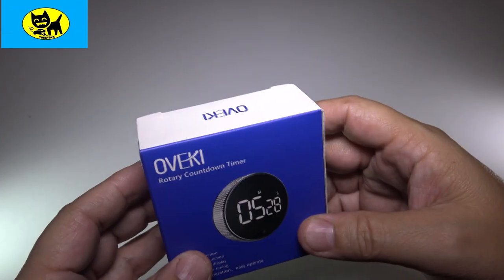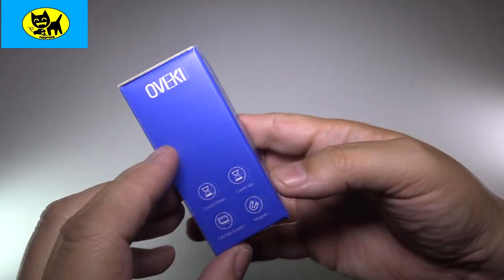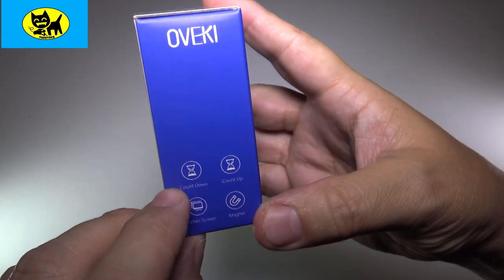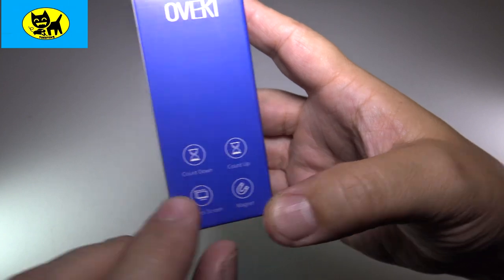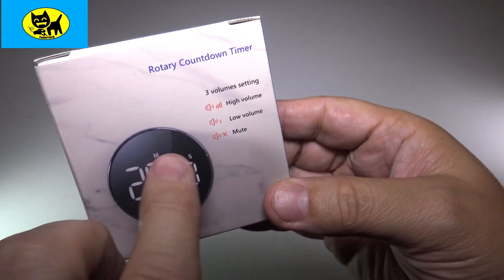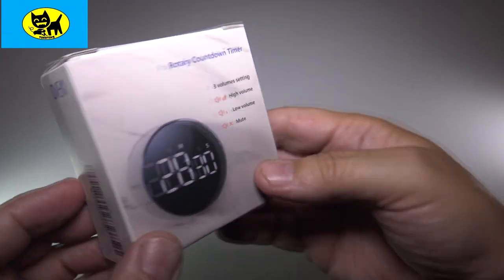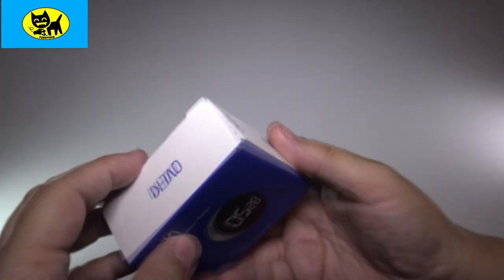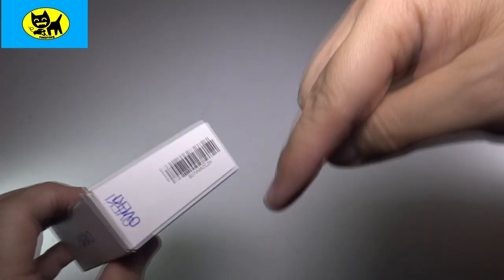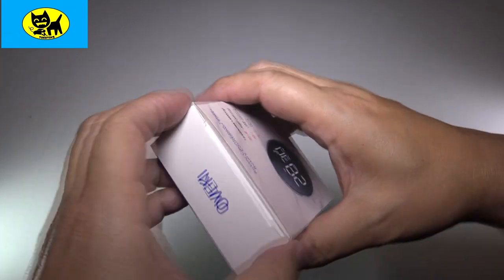There are a lot of uses, but anyway guys, this is how it comes — a nice little retail-ready box, very cool. On the side it talks about some of the functions: countdown, count up — that's interesting — a three-inch screen, and it's magnetic. It also has high volume, low volume, and mute settings. There's a barcode on there as well. There is a link for you right down below, so click the link and I'll have the best price for you.